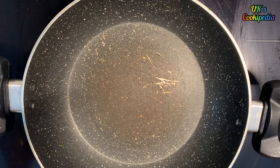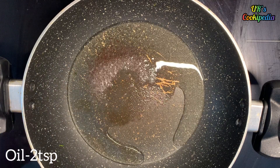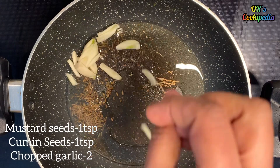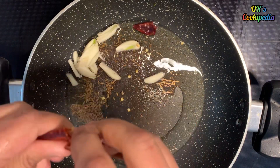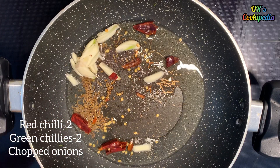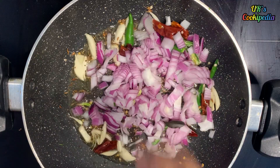Put a little heat in the pan. Put 2 tbsp of oil in the pan. Put 1 tsp of oil in the pan.